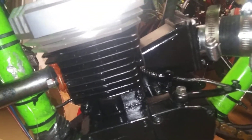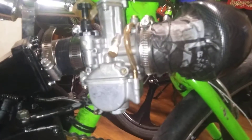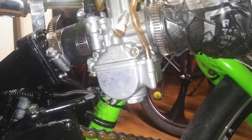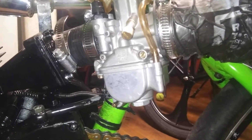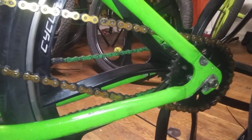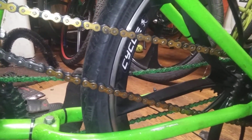Heavy duty chain, 48 millimeter piston window and ported cylinder, big dirt bike carburetor — 26 millimeter OKO carburetor. Yes, that was the important thing. No pulley. Yes, as you were.